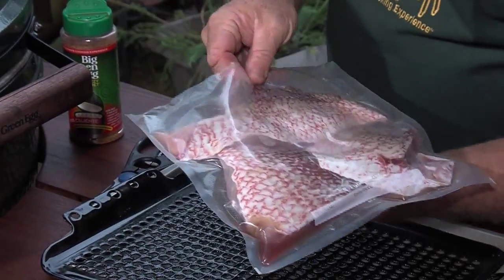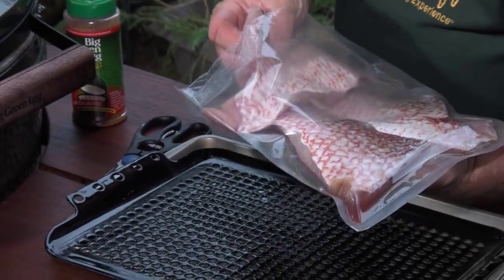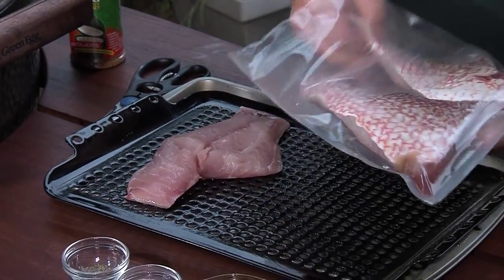Let me show you this. Red Snapper right out of the Gulf — oh man, look at this.